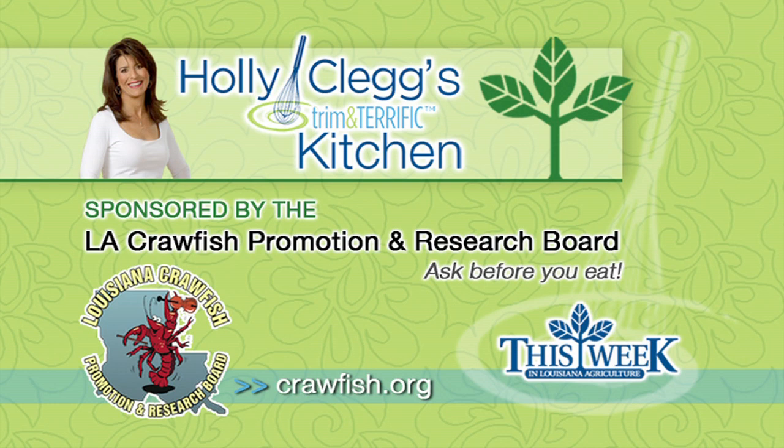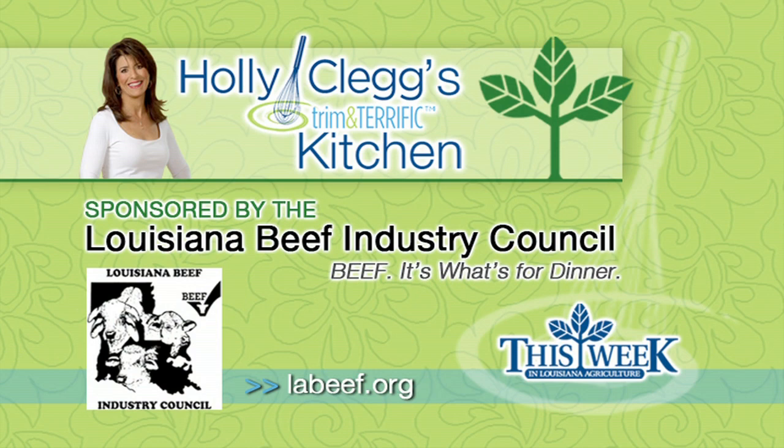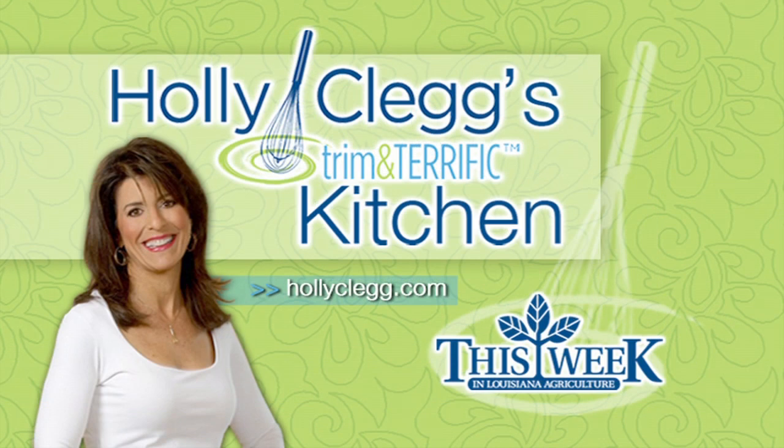Holly Clegg's Trim and Terrific Kitchen is brought to you by the Louisiana Crawfish Promotion and Research Board — Louisiana Crawfish, ask before you eat — and by the Louisiana Rice Promotion Board, rice, a world of great ideas, and by the Louisiana Beef Industry Council, beef, it's what's for dinner. Kitchen facilities provided by the Around Town Television Show.